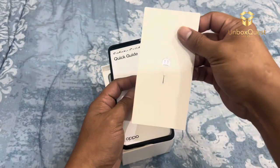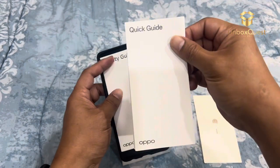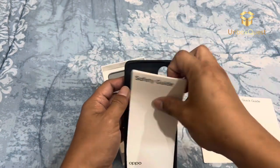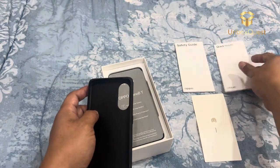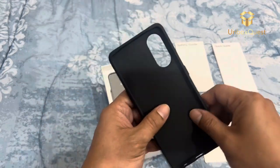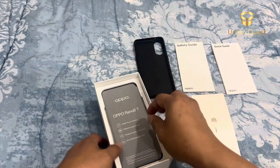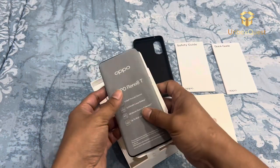Under the hood, we've got a MediaTek Helio G99 octa-core processor with 8GB plus 4GB of RAM. This thing is fast — multitasking and gaming should be a breeze. Running ColorOS 13 on top of Android 13, the interface is clean and snappy. Oppo's customization options are always impressive.